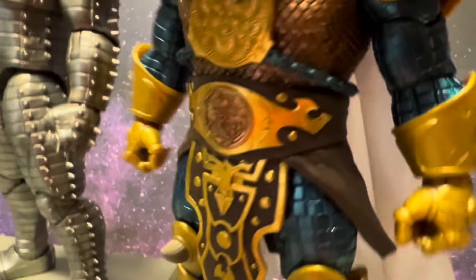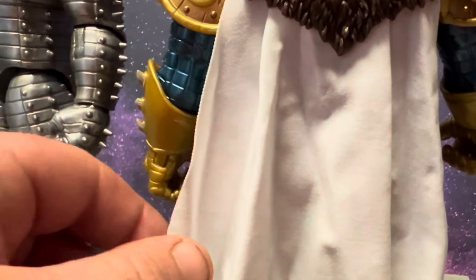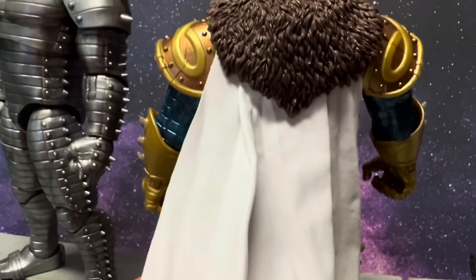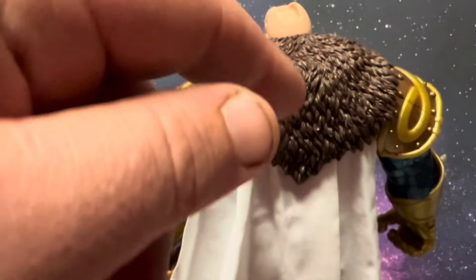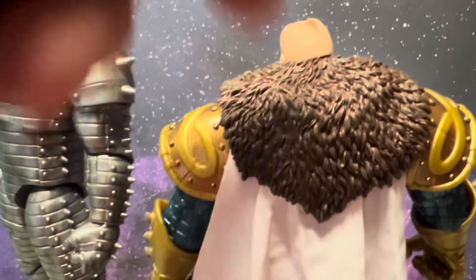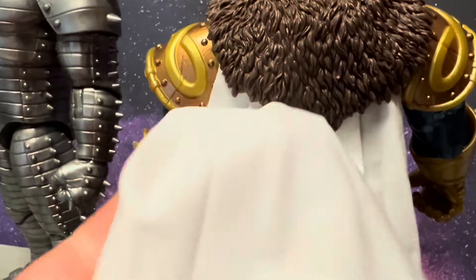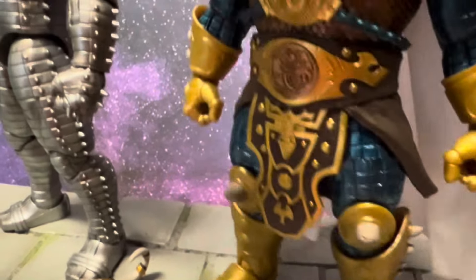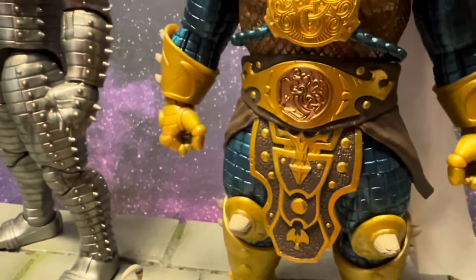I love soft goods capes — I see what they tried to do and it's neat — but if it had a bendy wire and was thicker it would have been incredible. Honestly it looks like a piece of Kleenex. They could have done Mythic Legions level stuff with actual fur, a thicker material, and a bendy wire, and that would have been crazy. But at least they tried; at least they gave us something.